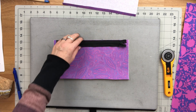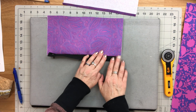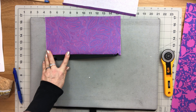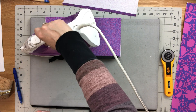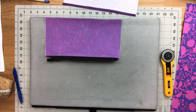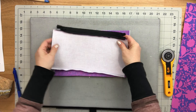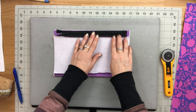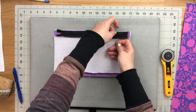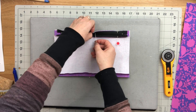The zipper is attached to the lining piece — now press the lining piece away from the zipper. Take the remaining lining piece and do exactly the same thing. This is really a repetition of the steps for the exterior zipper pocket, except we're using a different size zipper and the bottom edges of the lining pieces are folded.